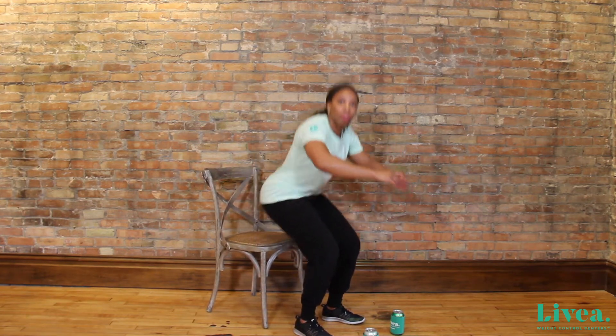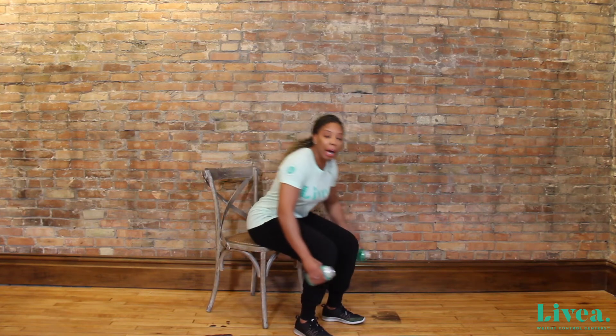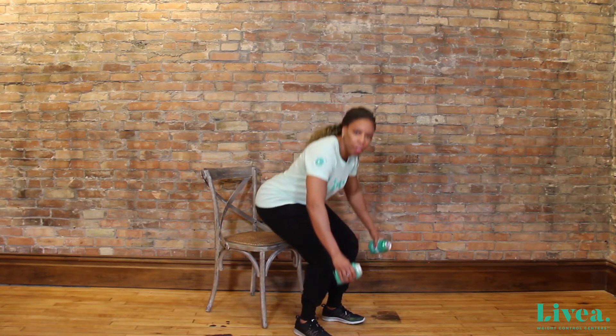Now, if I want to make this exercise a little bit more advanced, I can always add some cans or some dumbbells. Just keep them at your sides and then again, you can sit down in the chair and up and down. This will make it a little bit harder for you to do.